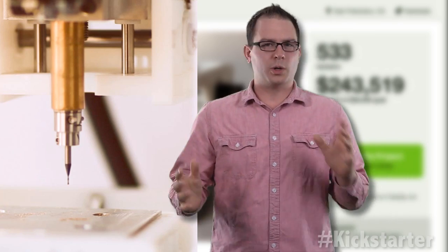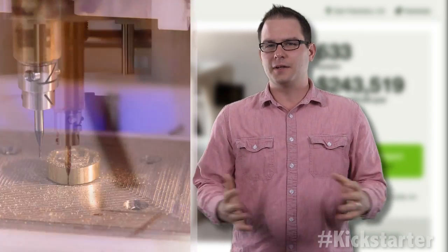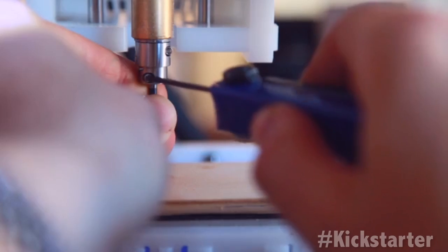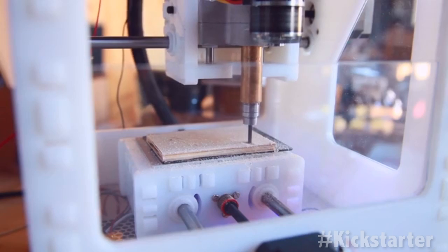Most of the manufacturing will happen stateside as the team plans to deliver 1,000 mills a year, assembling each one by hand. When they reached their stretch goal of $100,000, they hired a machinist to speed up the process. If they hit $250,000, they'll hire a software engineer to speed up CAM development. At $500,000, they'll double production.